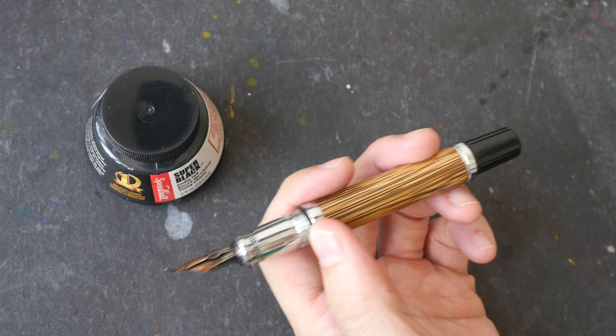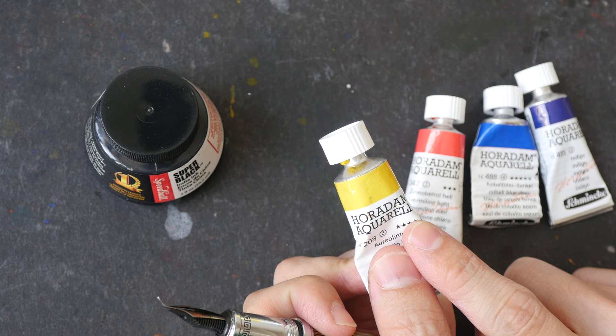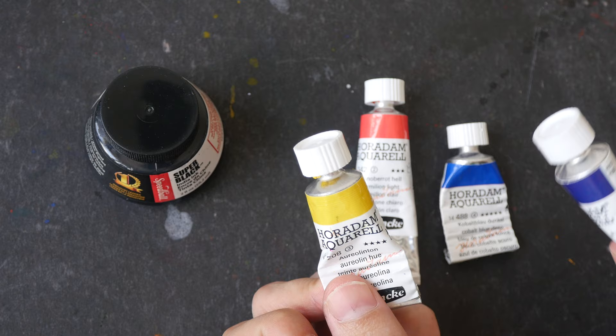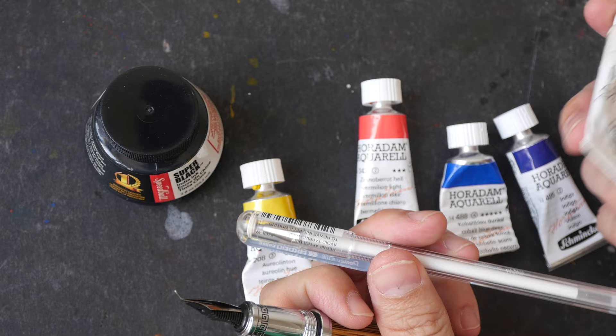It's very important to clean your pen, otherwise it's going to clog. After drawing, I'll be painting with watercolors from Schmincke: PY151 Aerolyn, PR188 Vermilion Light, PB74 Cobalt Blue Deep, and Indigo PB15, PB66. I'll also be using a white gel pen for adding details and white gouache to correct any mistakes.